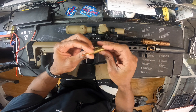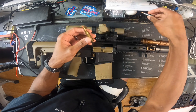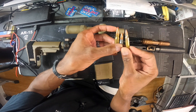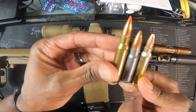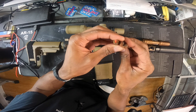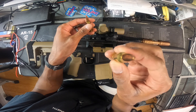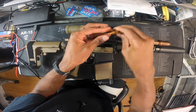Yeah, 308 — so 200 rounds. Let me give you a little perspective on what we're looking at. So that's 308, that's your 7.62x39, and that's your 5.56. I like it — it's not the biggest round but it gets the job done. 308 red tip, and I think I've got a hollow tip in here too. Yeah — but anyway, that's not the point.